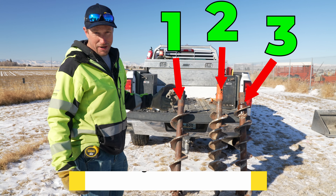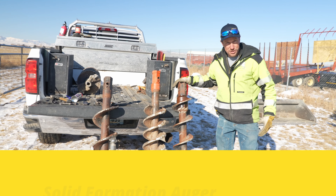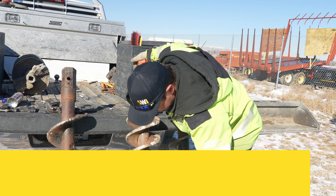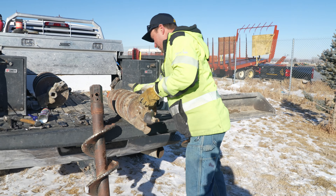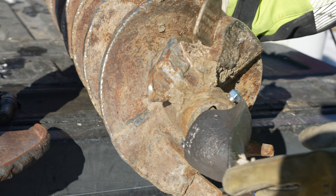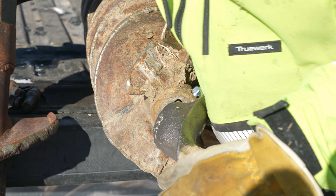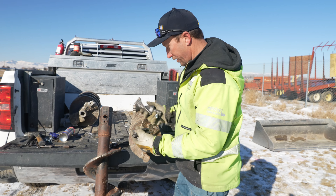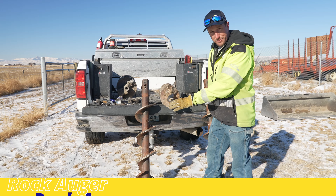We have three different augers we're going to use today to demonstrate how to dig in frozen ground. We have a solid formation auger — it takes square teeth and it's carbide on the tip. This one is a dirt auger, but we're going to use it twice. Right now it just has plain teeth, no carbide on the teeth or pilot bit. Once we do one hole with this auger, we're going to change everything out to carbide outers, carbide inners, and a carbide fishtail. Our last auger is a rock auger. All these augers are the exact same size — they're all nine inch.